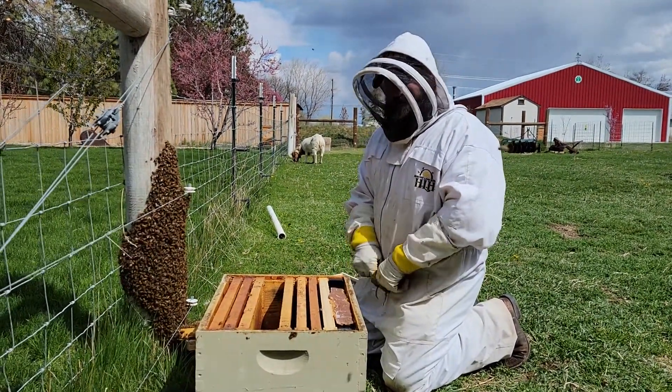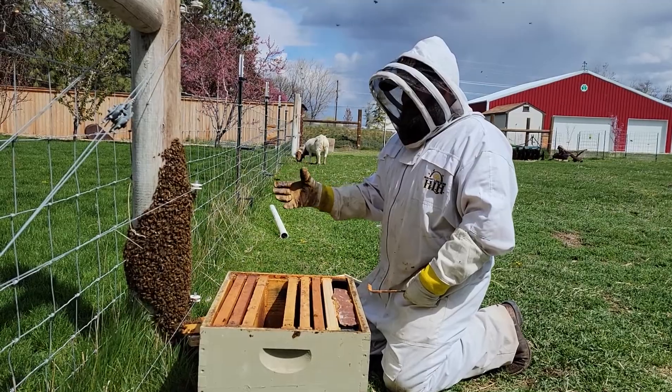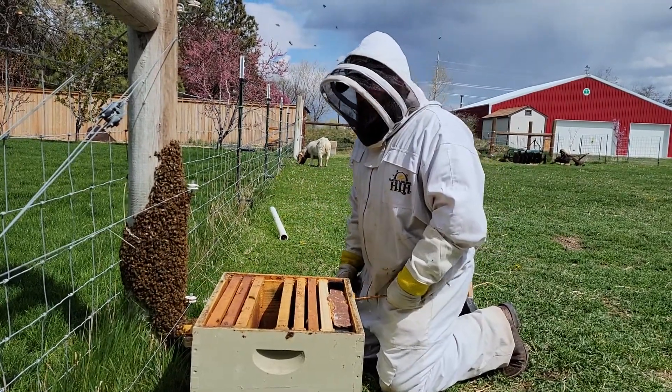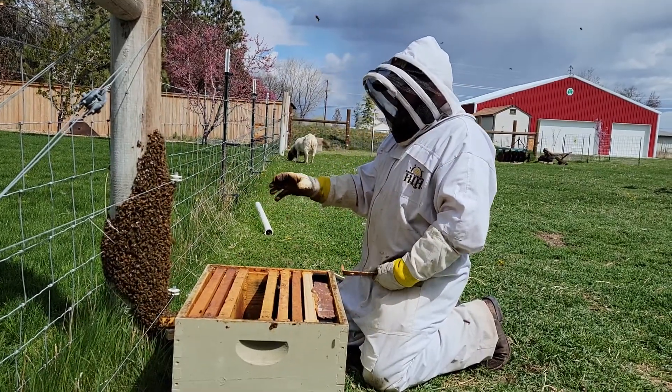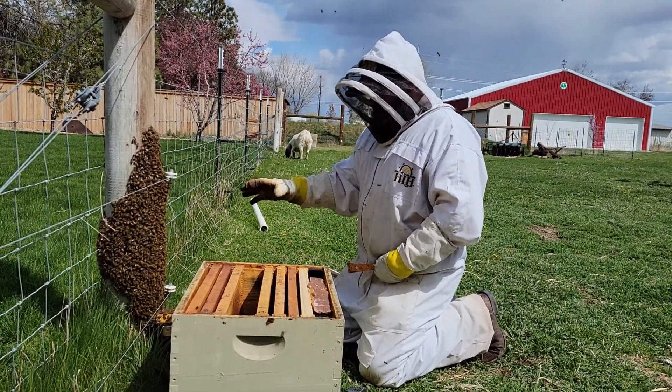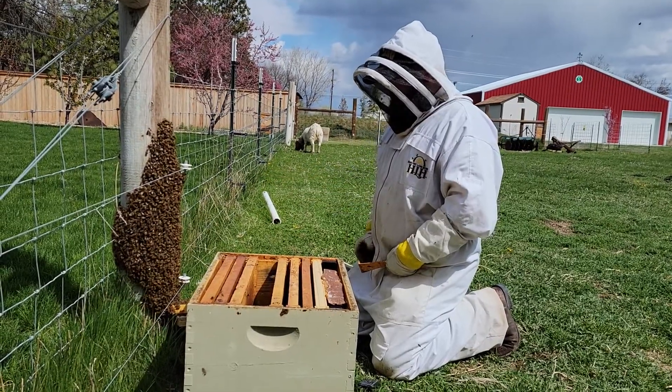Hello everyone and welcome back to Milo Farms. It is about the latter part of April. I'm not sure exactly what the date is but we've got our first bee swarm of the year. I'm not sure which hive this came out of but we've got it right here and we're going to go ahead and try to catch it today.